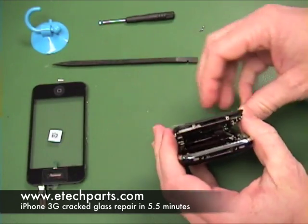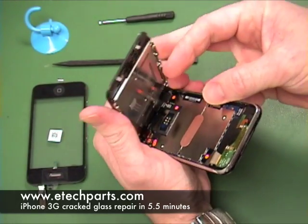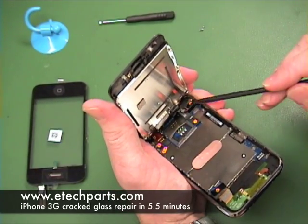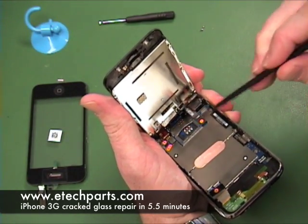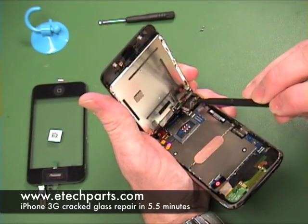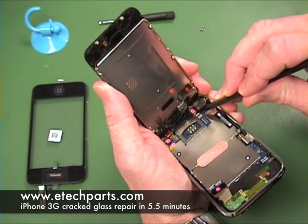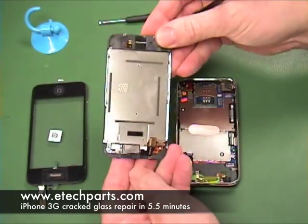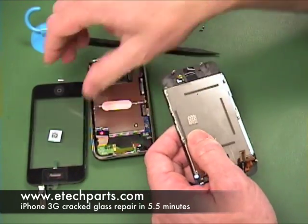You don't want to yank it all the way off because you still have some cables connected. To remove the cables we're going to use the black stick or spudger — I like to use the pointy end. The number one connector popped off on its own, which will sometimes happen, but if not just get under it with the spudger and gently pry it up. Same with the number two connector. The number three connector is a little different — it's a lever, so you lift that lever up but it stays attached to the main board, and once you lift it the cable will slide right out.